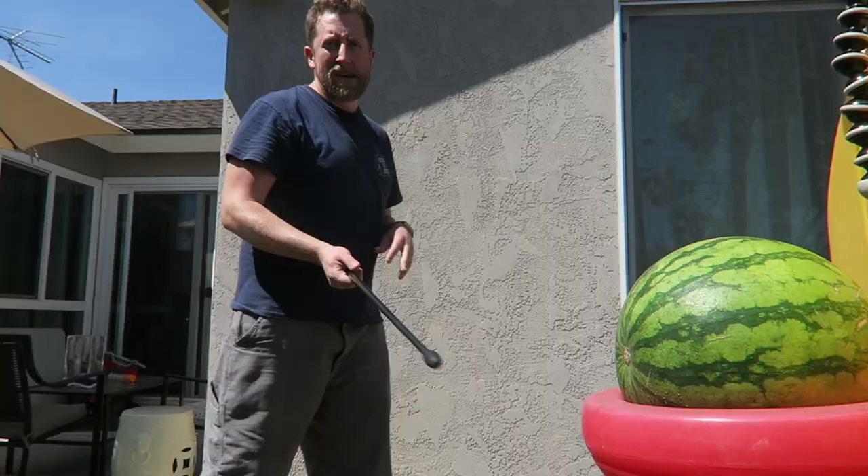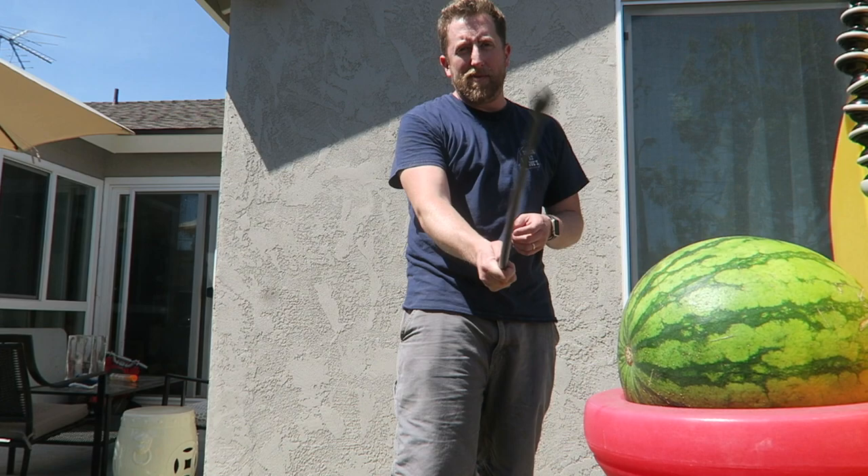I've got a small watermelon here — sorry it's sitting on my kid's play thing — but we're going to try and whack it and see how we do with the Raptor. My first strike is going to be a tip strike, a number-one downward angle strike.